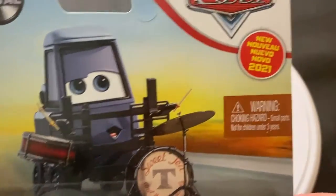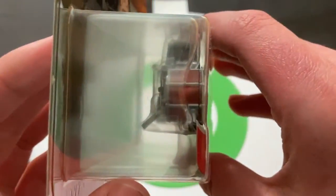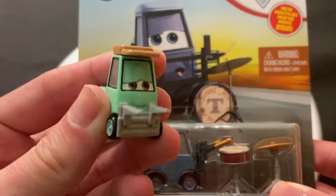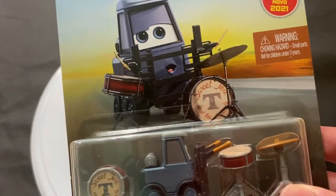She is the drummer in the band. She was released in 2021 and she's the last one I have to open. Rich Hurry here was the last one released, and honestly he may be my favorite. I really like the color on him, but we'll get to that later.